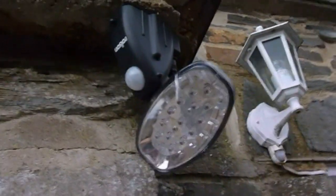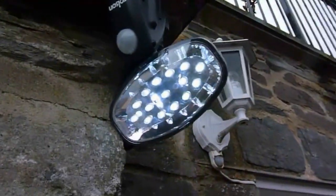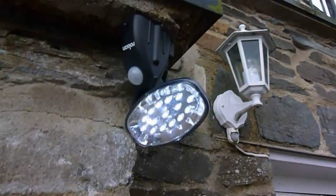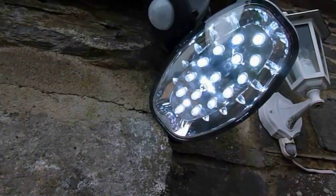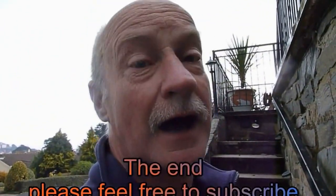There we are with the finished job all up. I've got the sensor pointing that way which means as I come down these steps it should light up, especially this flat bit here which is really dark at night. So that's our finished project. I'd advise anyone to put a solar security light up that switches on when it senses you — for 15 quid these Rolsons are very very good. Thanks very much for watching and subscribe to Derriton33 for more tips. See you again.